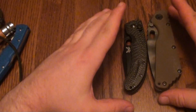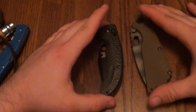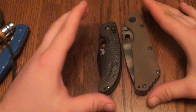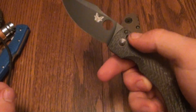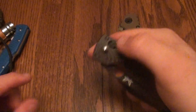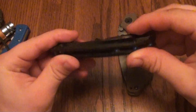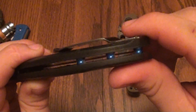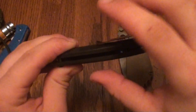Down to the final two. So far this has kind of been an order from favorite to most favorite. Alright — this is the Benchmade Onslaught. This is a limited edition Onslaught. It has carbon fiber handles and anodized blue titanium spacers, which, again, is my favorite color blue.